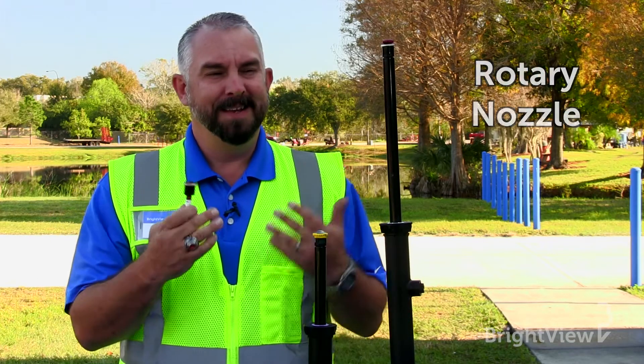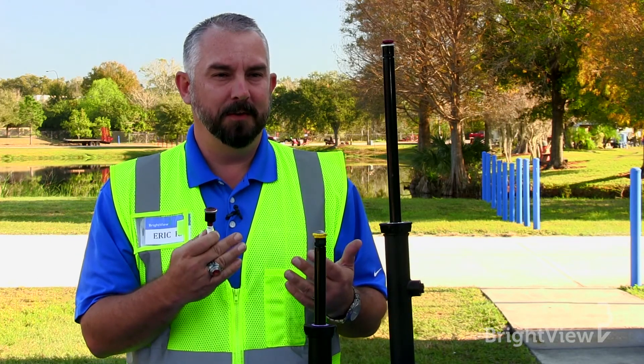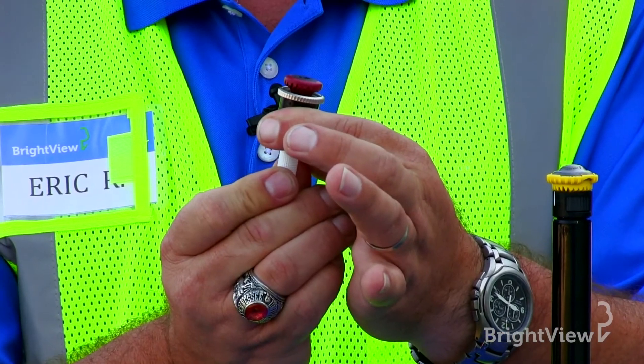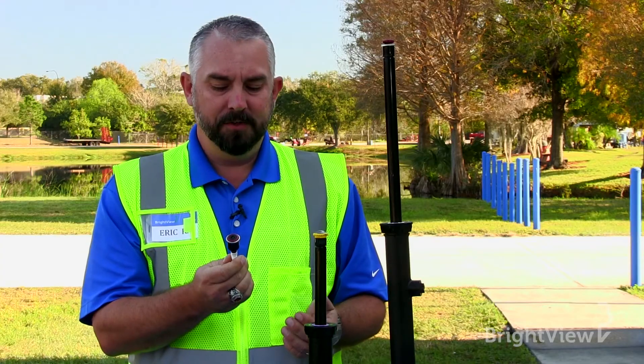Next we have the rotary nozzle. This is kind of a mashup of the first two heads, because it is a micro rotor that goes on top of a spray head body. These are generally used for areas between 10 and 30 feet.